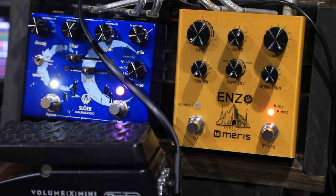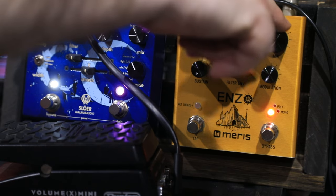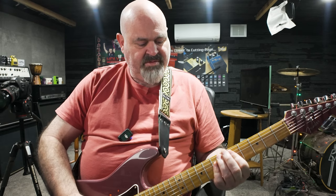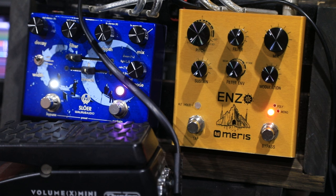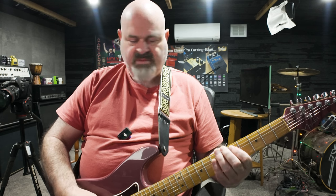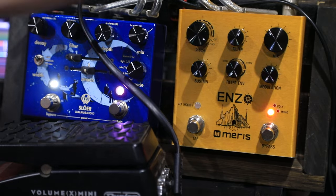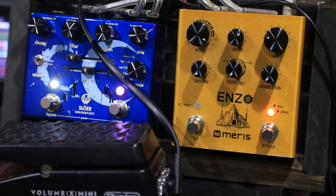Once you've got it in the position where you want it, say an octave down, you can adjust your mix to taste. It does a really good job of tracking — it's very fast. It doesn't get muddled up very often when you're playing complex chords. Turn the mix right down and it gives you a good 12-string sound.